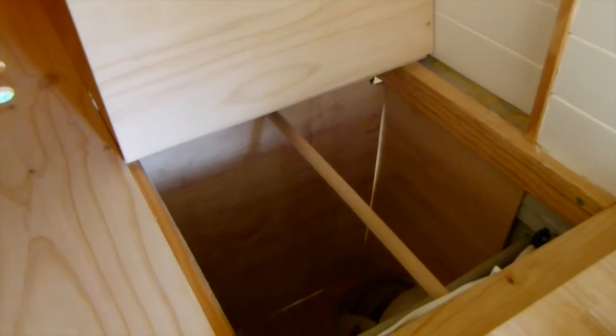This is one of the hidey holes under our mattress — you can see there's a hinge here. I'm going to line all this and it will actually be used to hang some clothes in there.